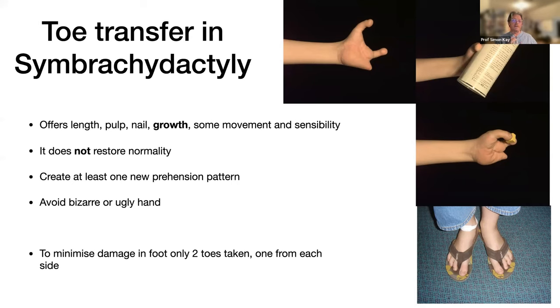Many people fear microvascular toe transfer in children, but if you do microvascular surgery it is amongst the easiest you'll do — it's a joy to execute. What it offers is length, a pulp, a nail, growth (most important), restricted movement, and sensibility. It doesn't restore normality. I try to create at least one new prehension pattern — if you're not doing that, it's quite questionable whether you should do the toe transfer.